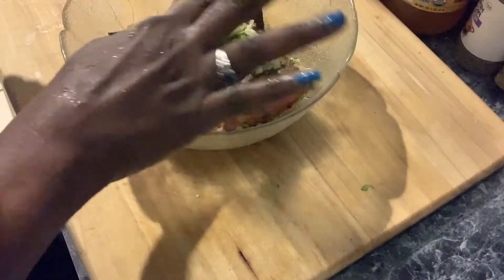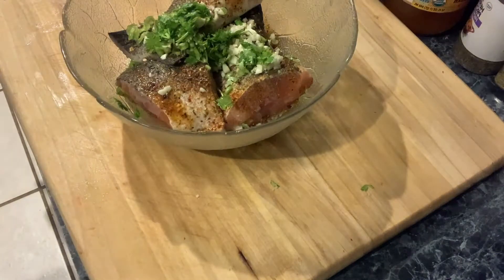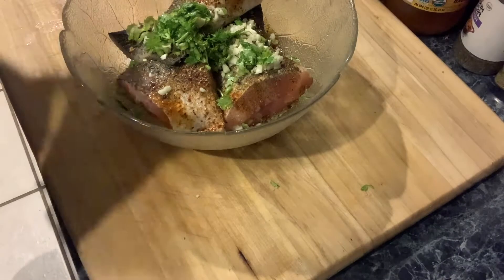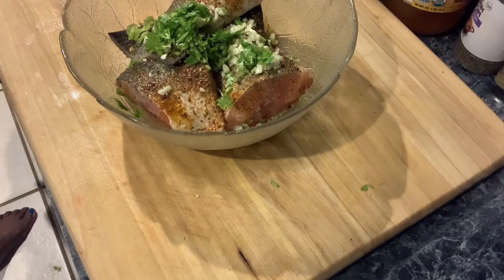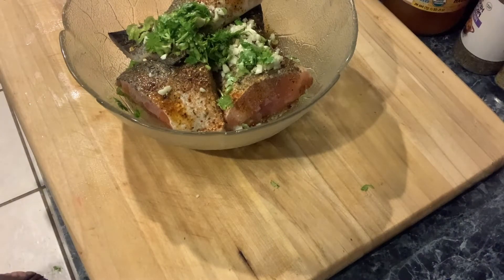When you marinate fish, you want to marinate it for only five to ten minutes — no more than that. It's like when you do a ceviche: if you put your acids in there, it starts cooking the fish. That's why you can eat raw fish in ceviche — the acid starts to cook it. So you don't need to marinate fish like you marinate poultry or chicken. We're going to marinate this fish and then when I come back, we'll cook it.